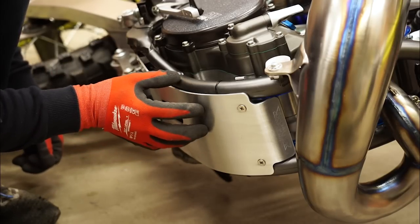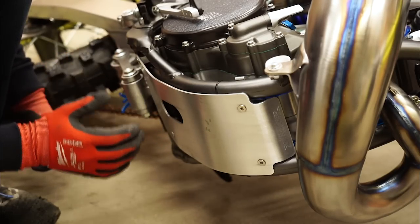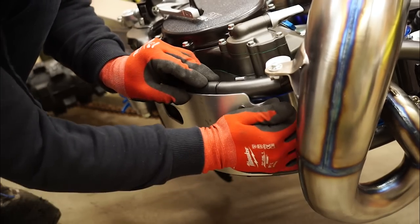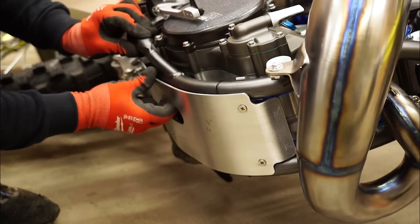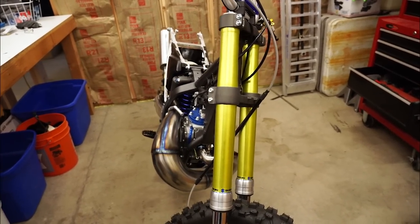Definitely want to use some Loctite on these screws — the vibration through the frame can make them come loose pretty quickly. Now the one downside to metal skid plates is sometimes they can add to the vibration of a bike, so you want to make 100% certain the skid plate is nice and tight and not rattling around while the bike's on the stand. I've got one more thing on my list to knock out for the day and that is fork alignment.